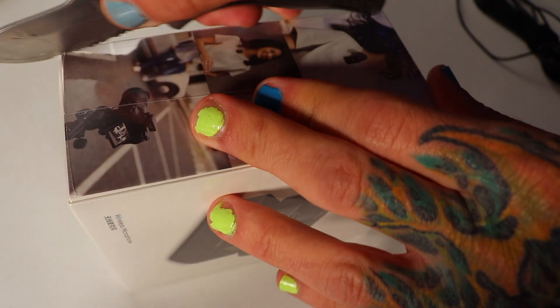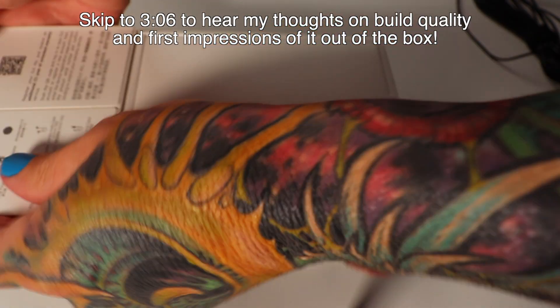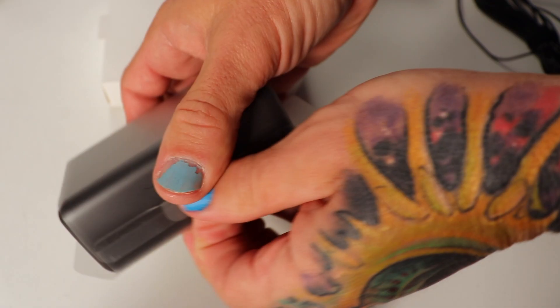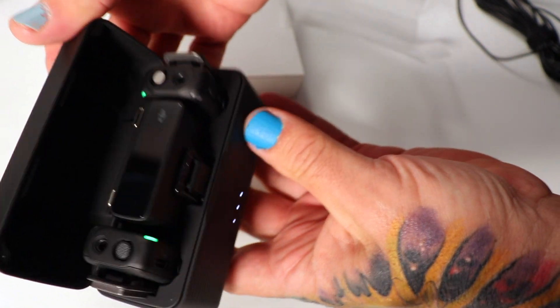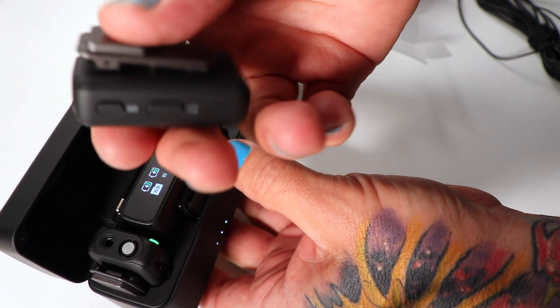Let's go ahead and get this thing open and see what the build quality is like. DJI's packaging always reminds me of Apple the way they do it. They are much smaller than I thought they would be.